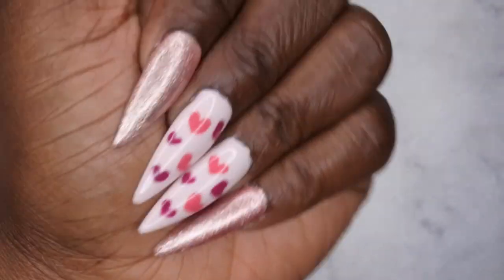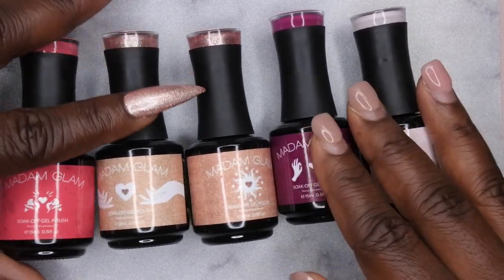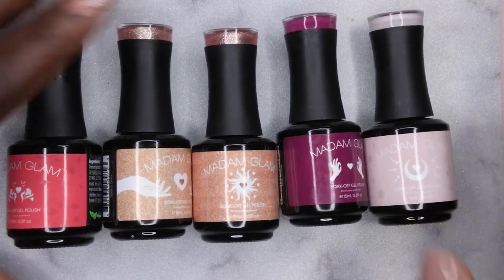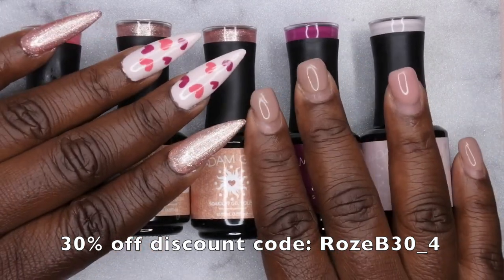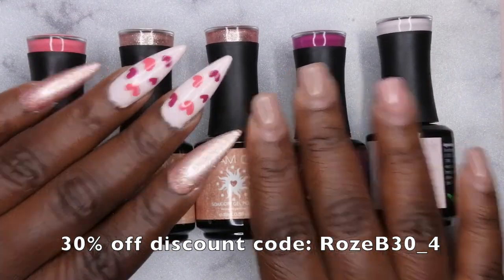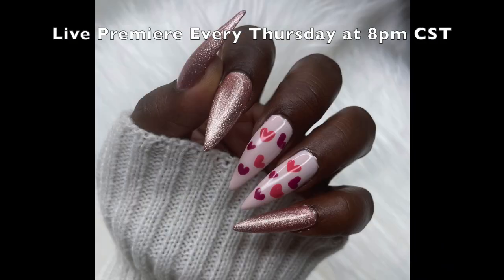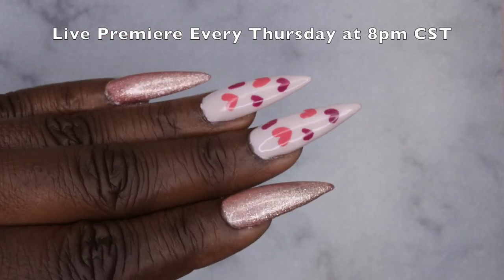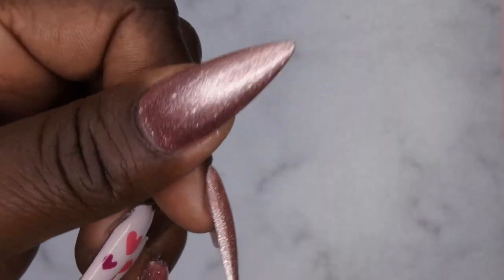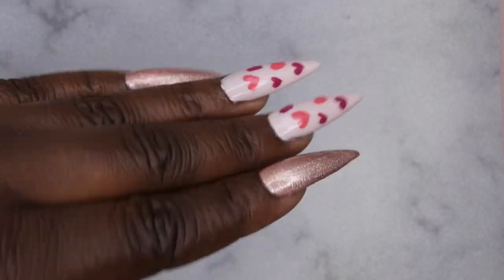My favorite nails are definitely the two little heart nails. Let me know what you all think about my mani overall - I am loving the Madam Glam House of Love collection. I think it was a really cute idea to come out with Valentine's Day colors and redo their packaging to match. I do have a discount code for 30% off, linked in the description and on screen. I highly recommend Madam Glam gel polishes. I upload every Tuesday, Thursday, and Saturday - Thursdays are my Nail Therapy Thursday premieres where I tune in live with you all. Join the happy family and as always, leave some love in the comments!